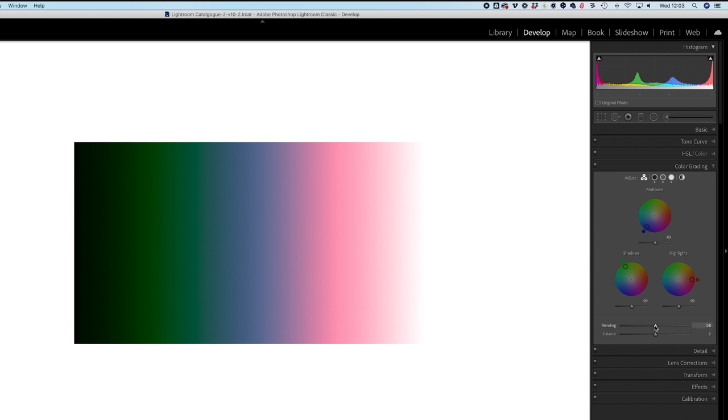The last things to look at for this panel are the blending and balance sliders. Blending determines how sharp the gradient is between the highlights, mid-tones, and shadows. Moving it left makes those gradients sharper with less transition between the red, blue, and green. Moving it all the way right makes the transition very blurred, to the point that highlights and shadows almost overlap and cover up the blue in the mid-tones. I'll leave it on 50.